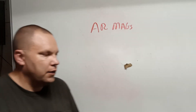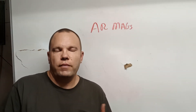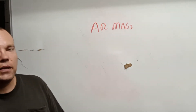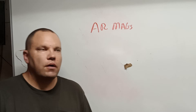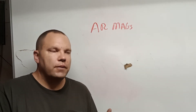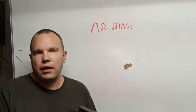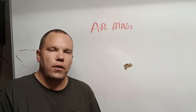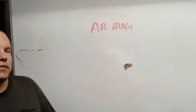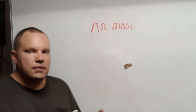AR mags, right? There are so many different companies and so many different things that people have been making. Ever since I got really heavily into shooting — which started about 15 years ago — I started building ARs slowly and picked up magazines as I went. Found some cool ones, but also found some that were duds.